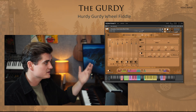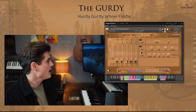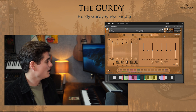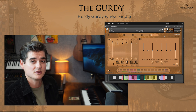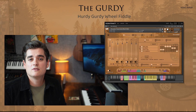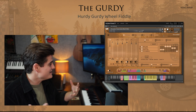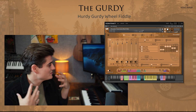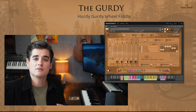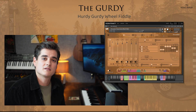Let's head through to the effects page — standard effects: stereo delay, reverb with some convolutions on offer, and then finally an EQ if required, to tweak the instrument within the main window without needing external ones. Okay, that's been an in-depth look at the GERDI, the hurdy-gurdy wheel fiddle. We strongly believe this is the most feature-rich and nuanced hurdy-gurdy library on the market. We can't wait to hear what you do with it — head to InsanitySamples.com for more information, and I'll see you in the next one. Thanks for watching.